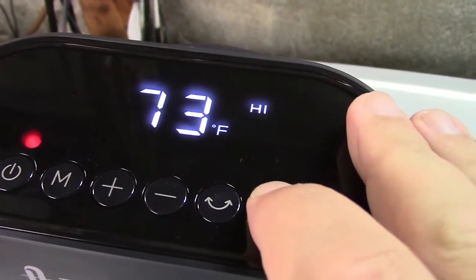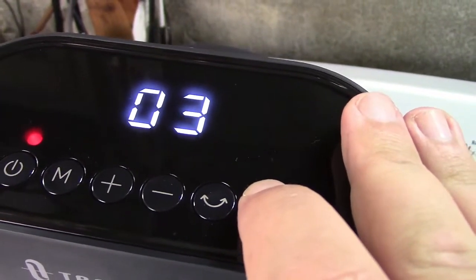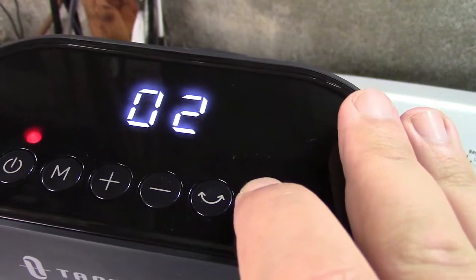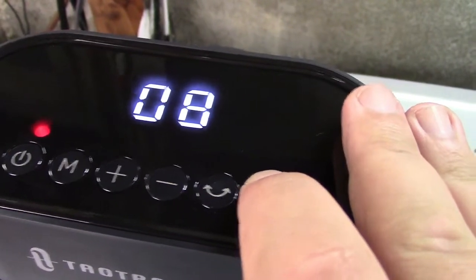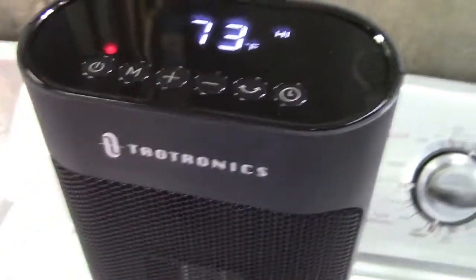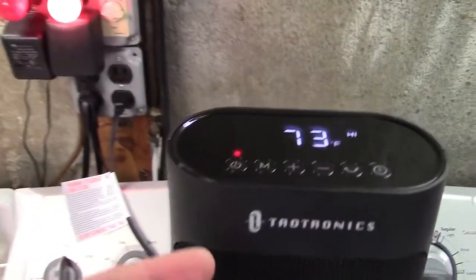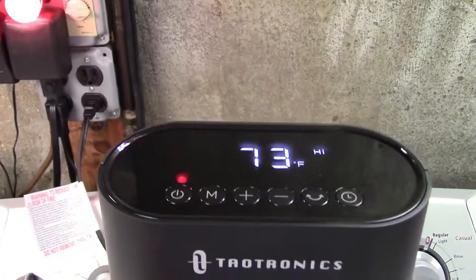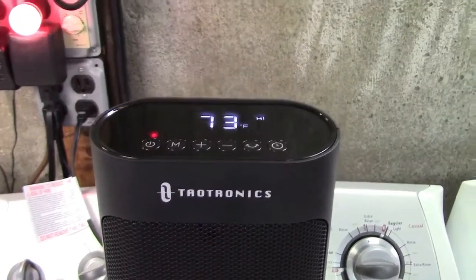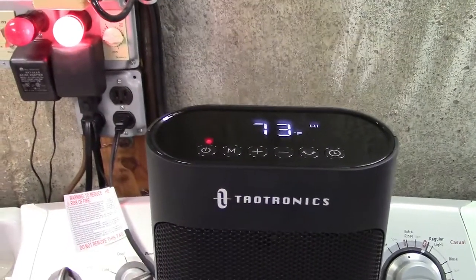There's also a timer function. Running through this in hours — you can set between 1 and 12 hours, or set it to 0 to turn it off. After that time it will shut off. Also, without a timer set, this will get to the temperature it reads there, and once the room is heated to that and it senses it, it will shut off until the room gets cooler again, at which point it will turn back on to maintain temperature in the room.